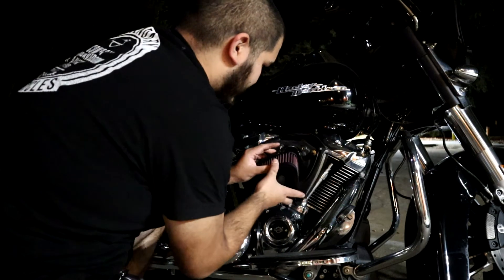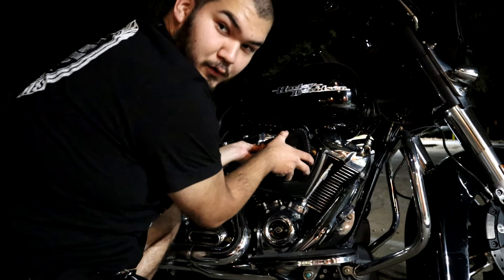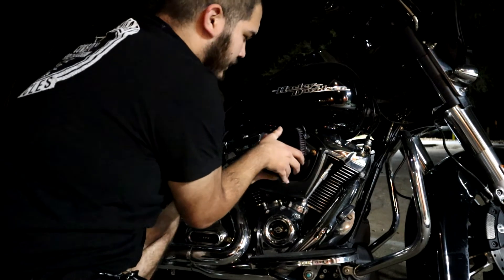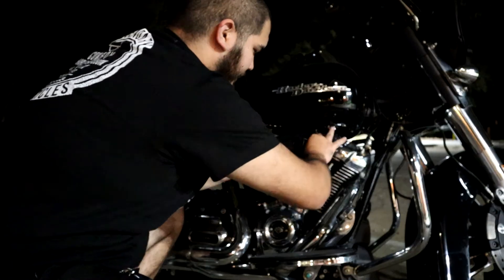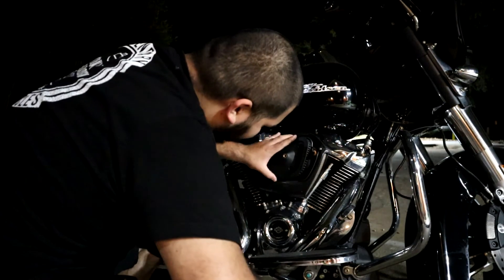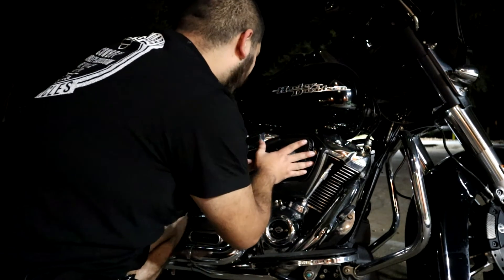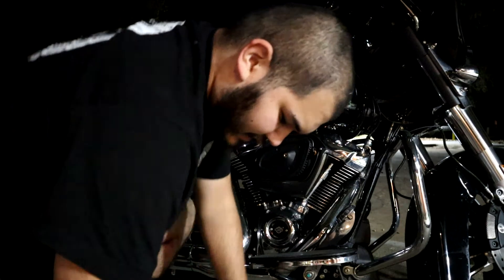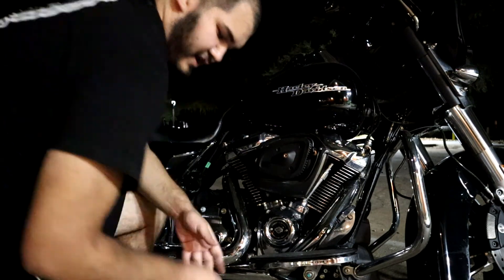The next steps are basically the same things in reverse. You're going to want to go ahead and connect your oil return tube up, and then set your new air filter on your throttle body. Make sure it's set in there nice and flush.